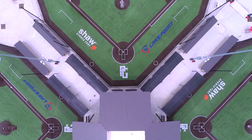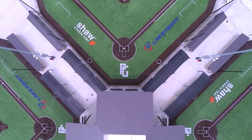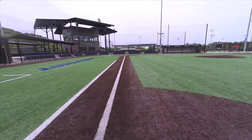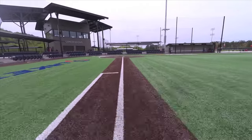In baseball, often you hear about the five-tool player — a player who can run, throw, field, hit for average, and hit for power. That's why we set out to build TrueHop, the first five-tool synthetic turf system exclusively for baseball and softball.